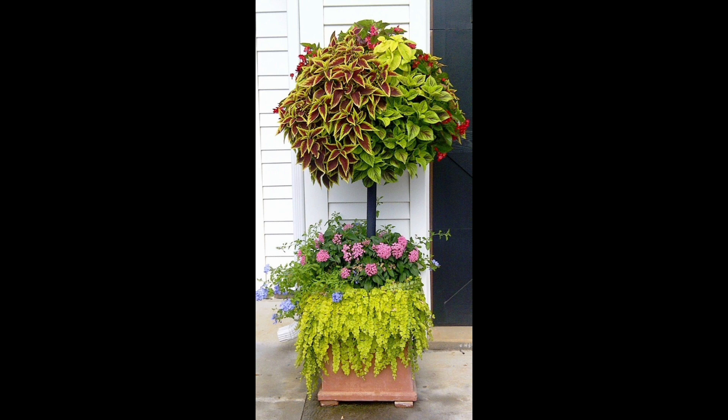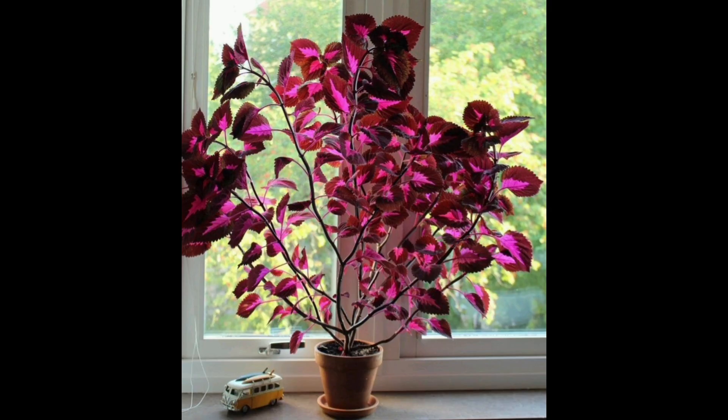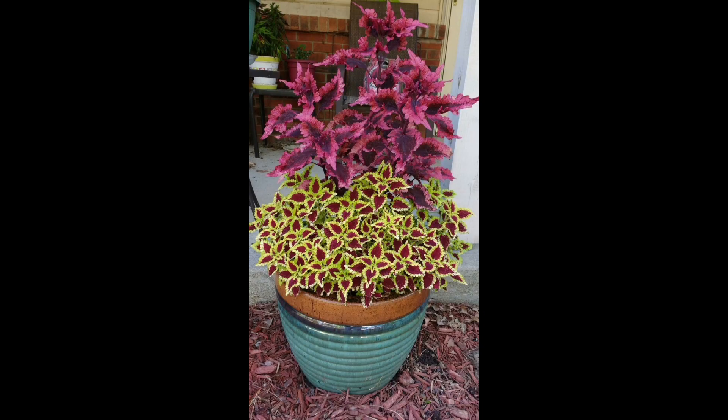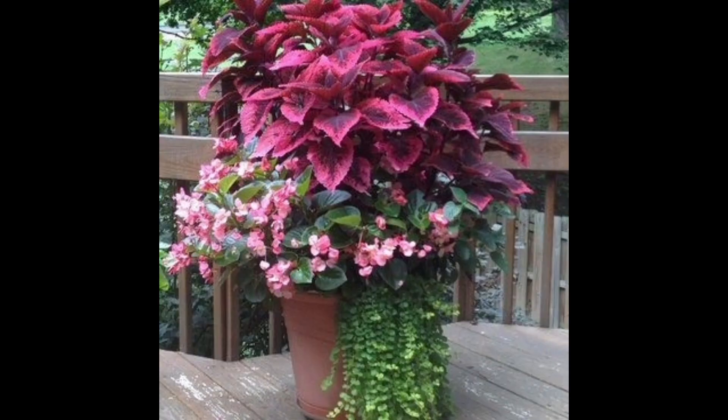It is important that you provide it with plenty of bright, indirect light evenly from all sides for most of the day. Otherwise, the plant will turn towards the direction of light, which may cause it to grow sideways. Water the plant regularly and do not let the soil go completely dry, as coleus are thirsty plants.